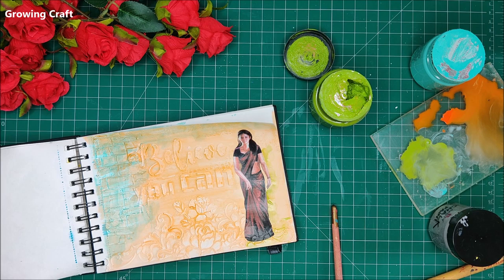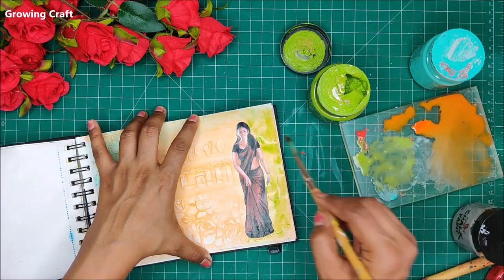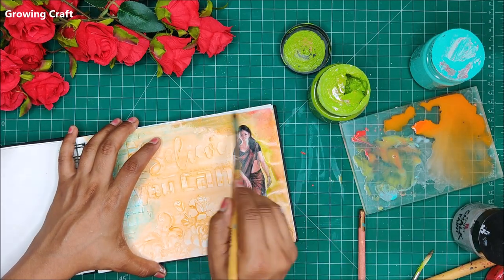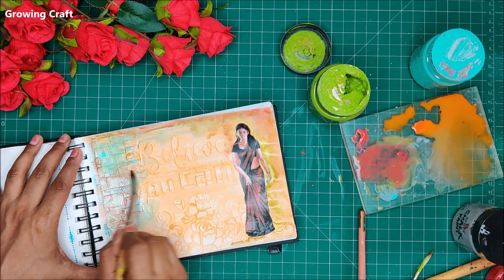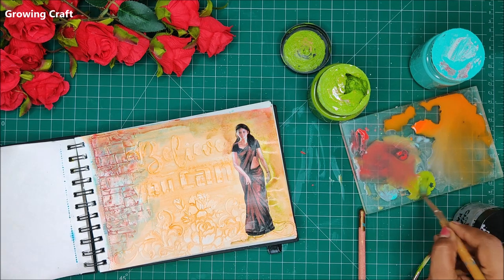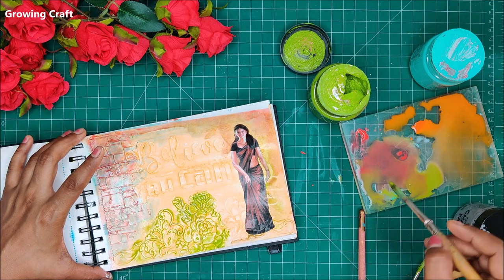You can mix colors like I am doing here — using red, green, and I will be adding grayish tones too. My pretty lady is in a maroon and black sari, so I am taking similar colors and blending them onto my background. I usually love using round brushes for color blending. This color blending process is going to take time because we have so much to color and highlight.